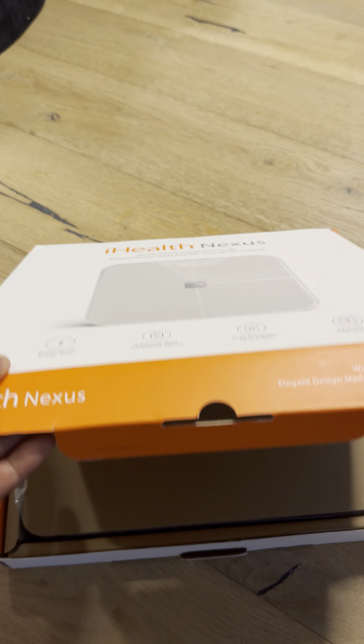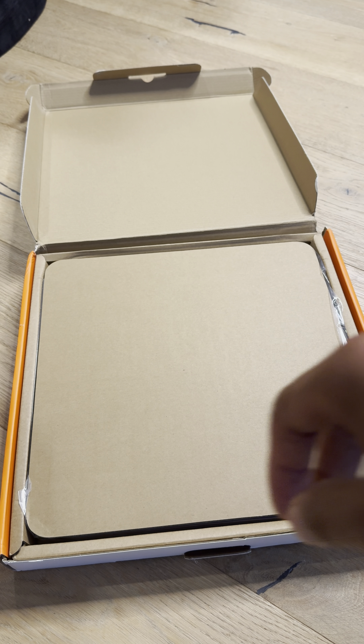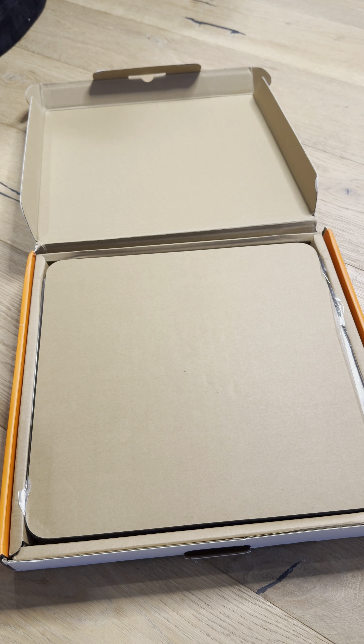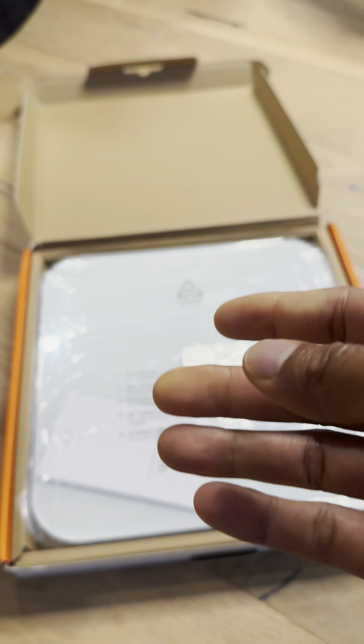I'm going to go ahead and open this up from the bottom. And here it is — that's actually not the scale, this is a piece of cardboard. You could use this as a charcuterie board, actually. This would be a great plate for that.